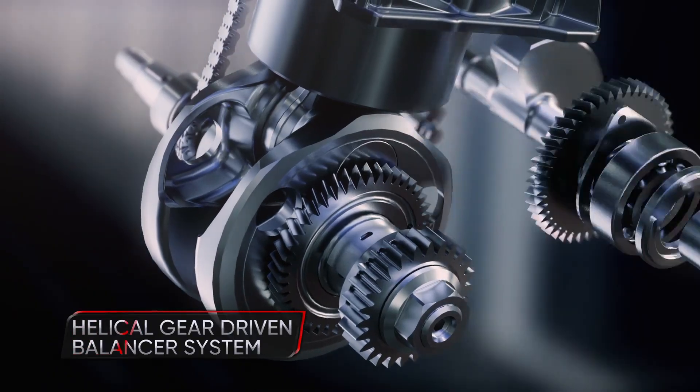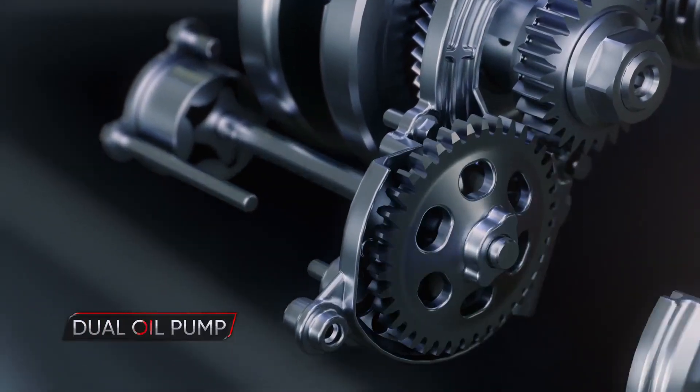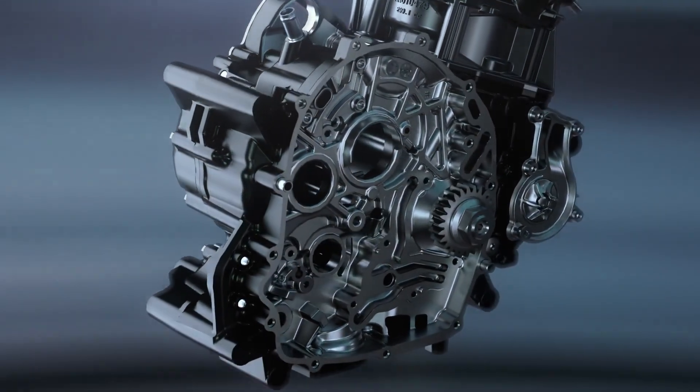The helical gear-driven balancer system brings refined performance. The dual oil pump, in tandem with the dual-chamber split crankcase, optimizes lubrication and provides torque across the rev range.